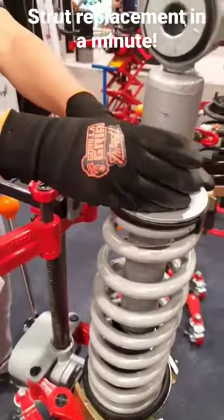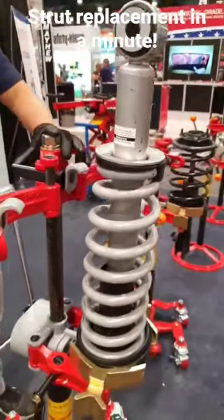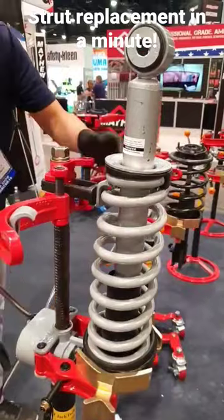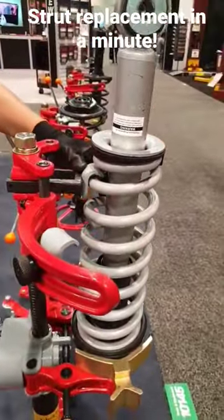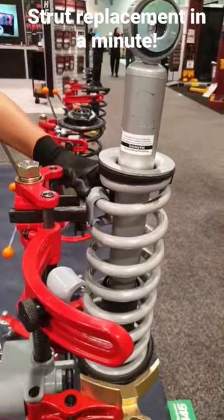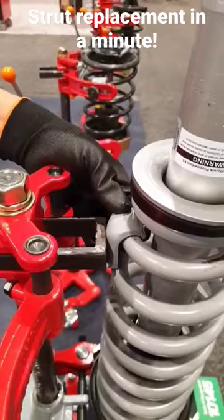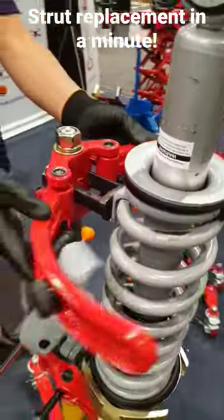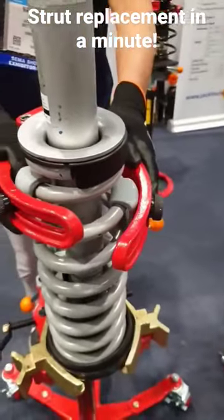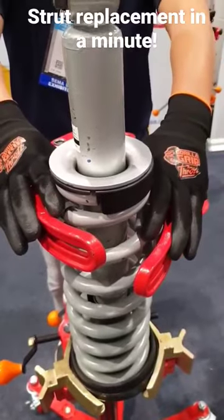We are compressing the struts upside down. First, the metal hook — have the metal hook touch the spring with little tension. Push the arms up. Let's push the arms down and make sure they're holding firmly.